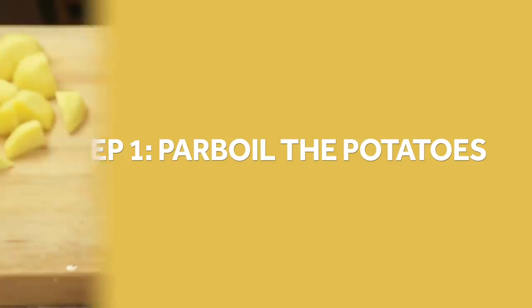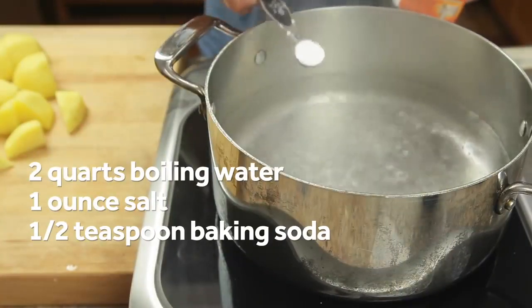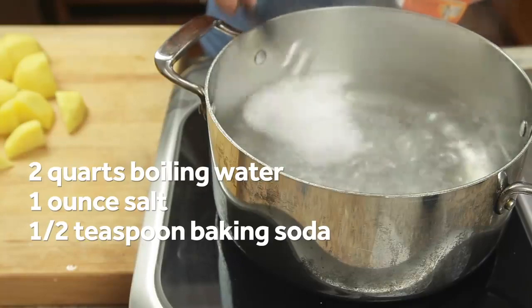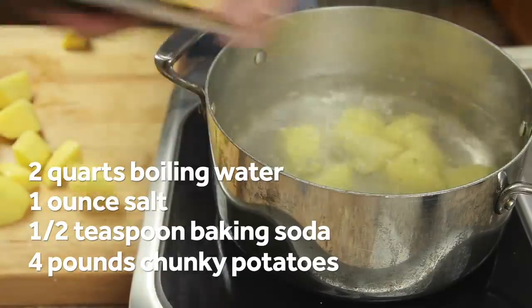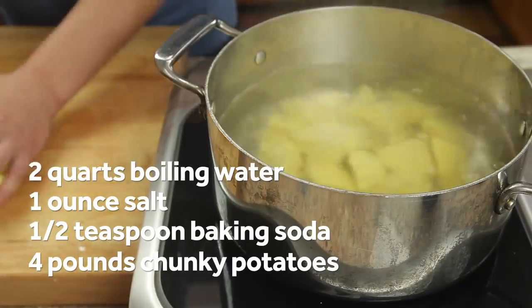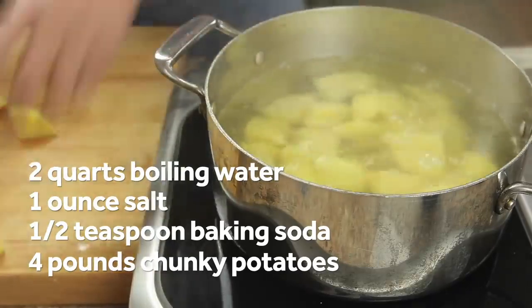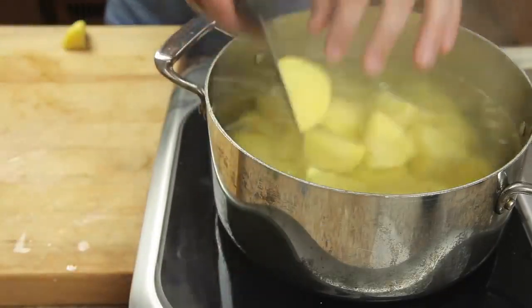Start by adding an ounce of salt to two quarts of boiling water along with a half teaspoon of baking soda. Then add four pounds of russet or Yukon gold potatoes cut into large chunks. Boiling the potatoes before baking them helps moisture escape faster, leading to a thicker crust, and adding them to already boiling water concentrates this effect on their outer edges. But why the baking soda?